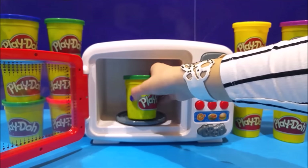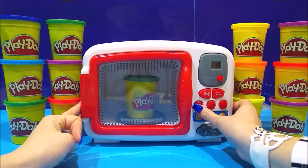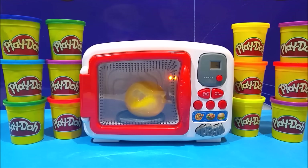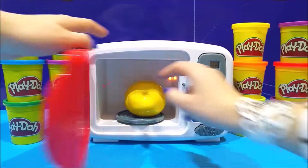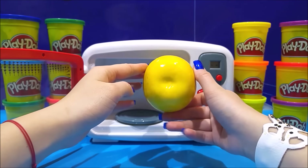I wonder what will happen now. Watermelon! What's a watermelon? Close your eyes, open your eyes, wait for the microwave to stop, open the door — it is another pear, a yellow pear!